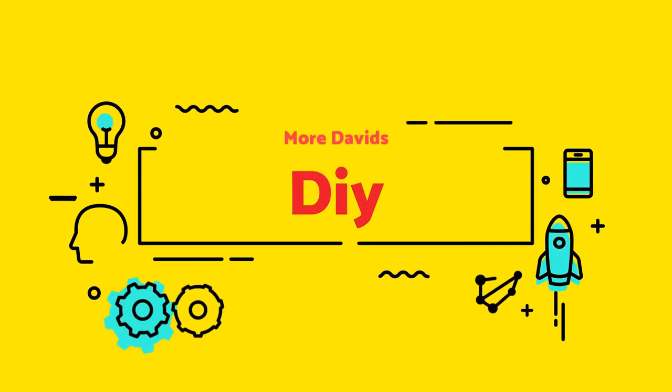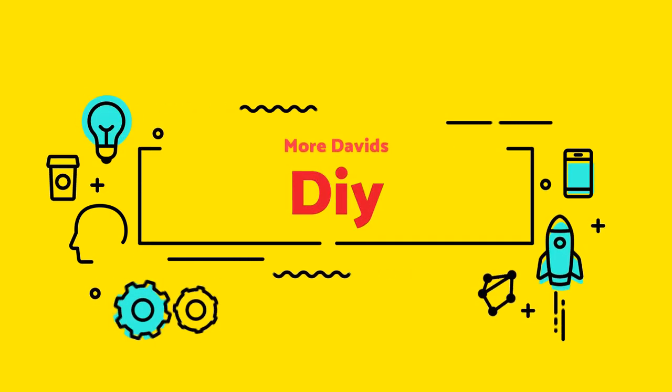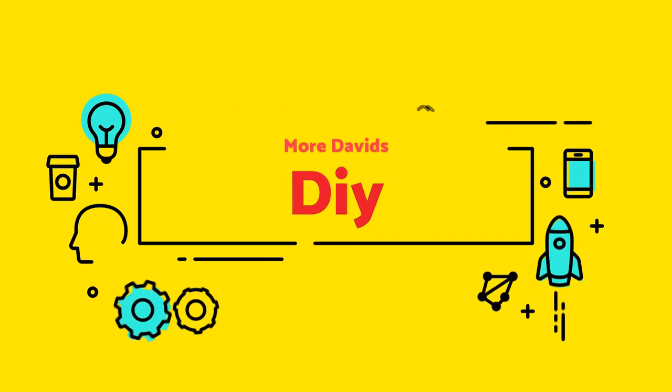Today I'm going to show you how to divide a board into even parts. Welcome back to more David's DIY. On this channel we do a lot of around the house kind of DIY everyday problems solved. In the description below are all the instructions for this video. Consider subscribing for a lot more really great content. Now let's get into it.